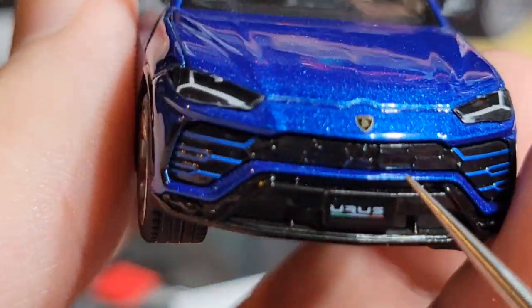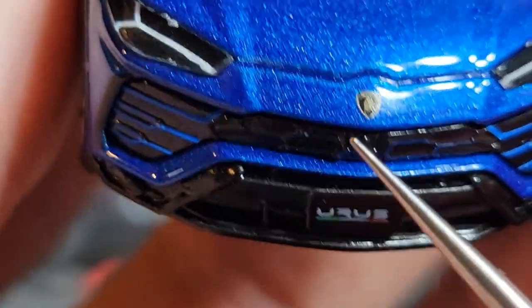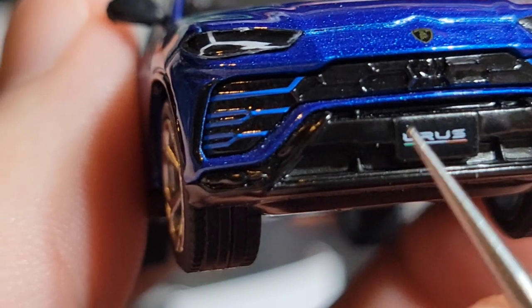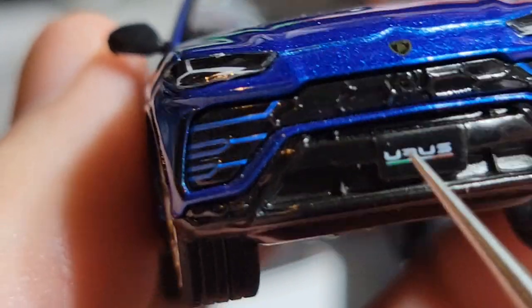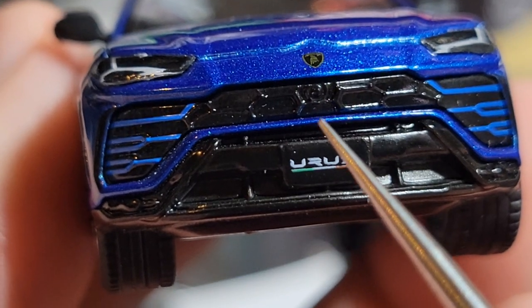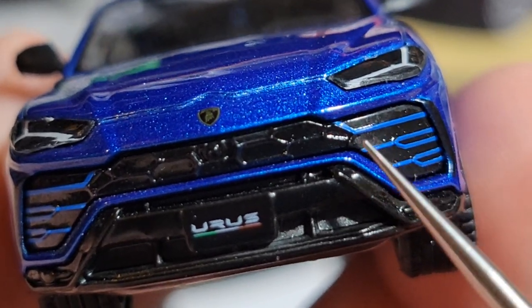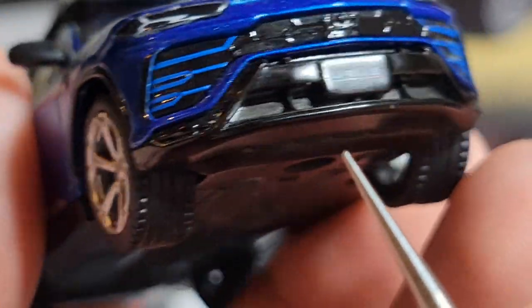Going around to the front, the headlights are acrylic and look really nice. We've got that classic Lamborghini LED strip going across, looking really good on both sides. There's a Lamborghini badge right in the center of the hood — nice and accurate. The front license plate says 'Urus' with the Italian flag under it. There's a little circle here that I think is a front camera or sensor — maybe for lane assist — which is kind of a cool detail.